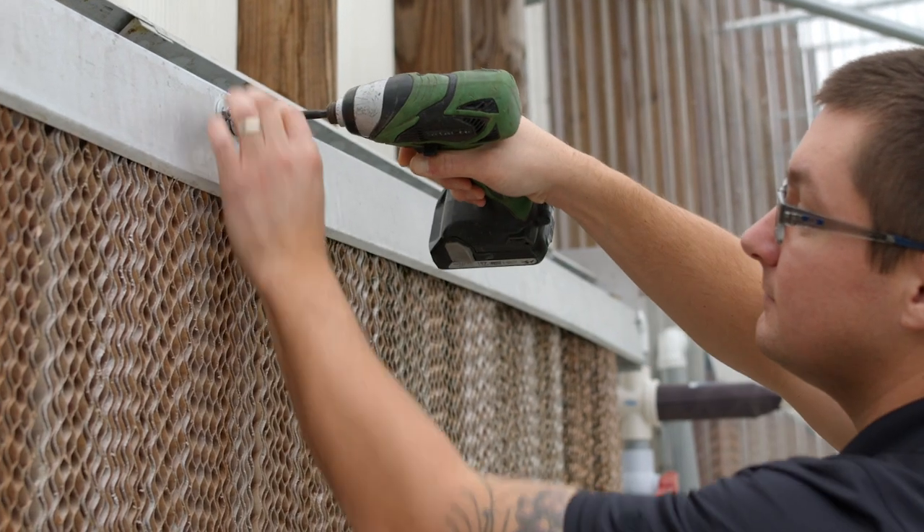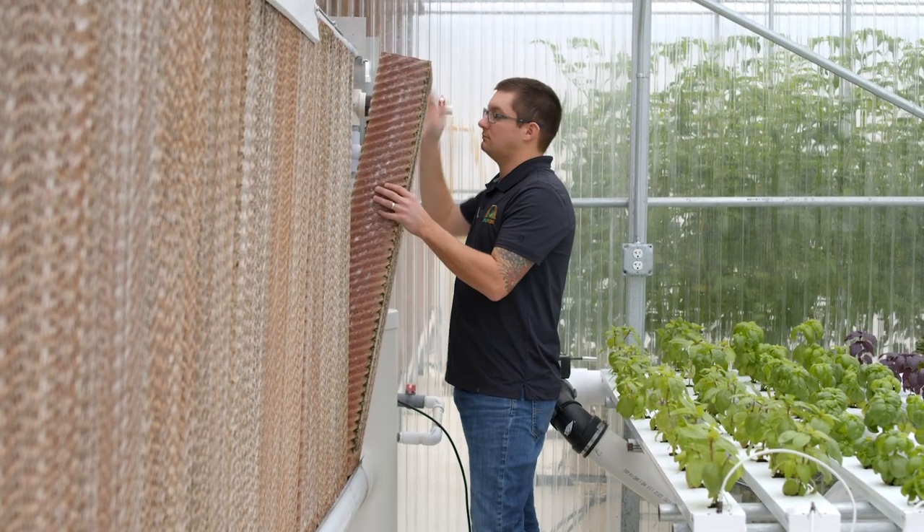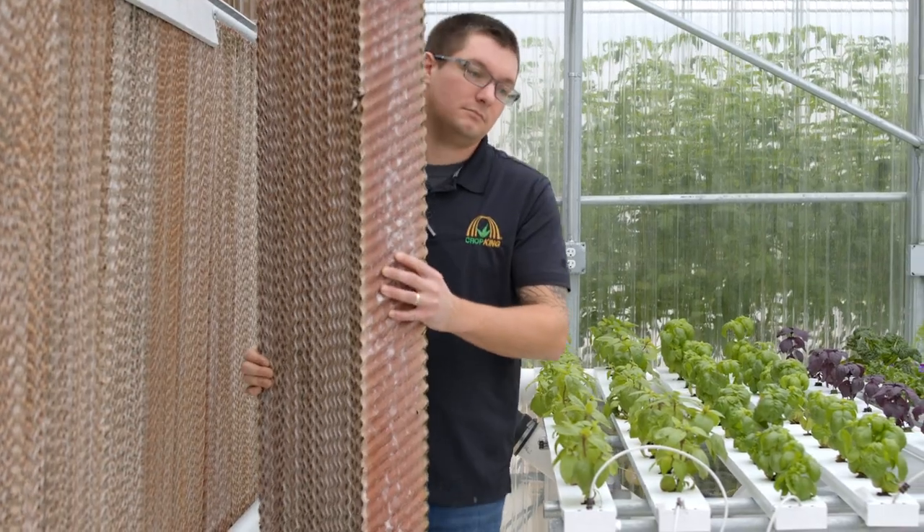Using a wrench or a socket set, remove the nuts from the front cover. Next, you're going to want to remove the pads and carefully take them to an area for cleaning. We recommend taking them outside of the greenhouse.